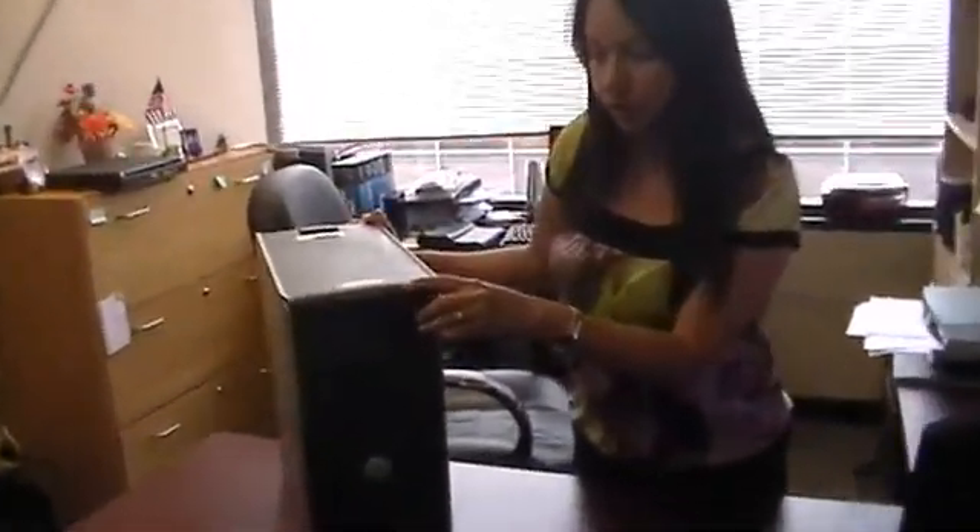At the corporate office, I'm going to show you how to install the memory on your computer. You should have a machine that looks very similar to this — it's an OptiPlex 320.